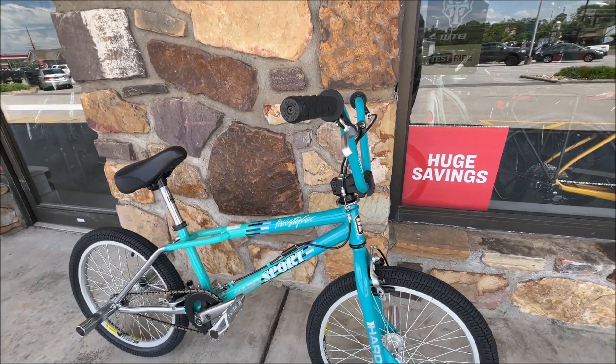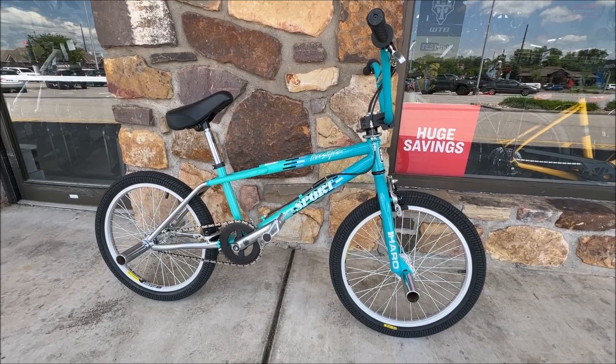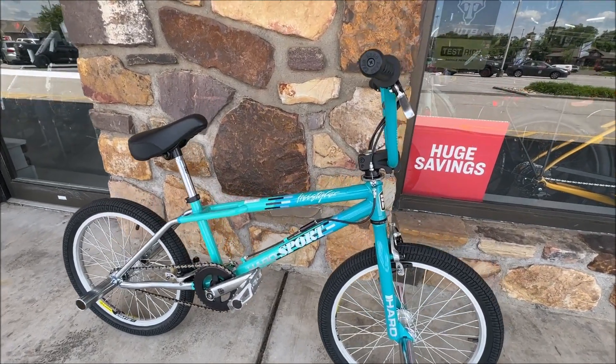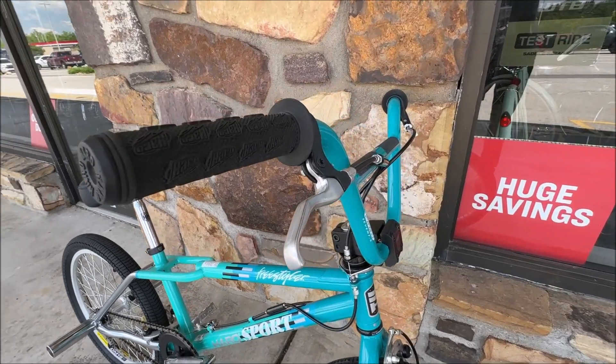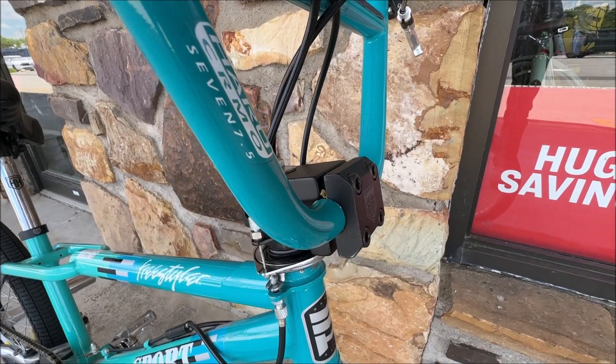All my tinkering around is paying off. They said this is the first time they've seen a BMX in here in a while. This is the old school — this is not the fancy version — but definitely was cool.